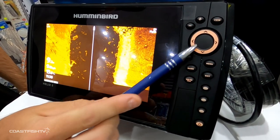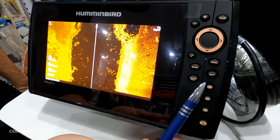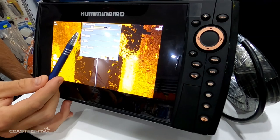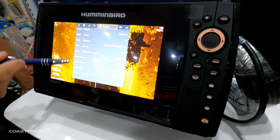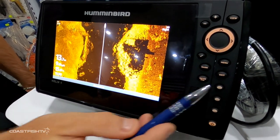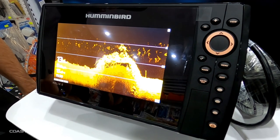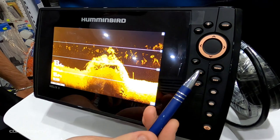Your Menu button has two features: with one press it brings up the settings for the sonar or mapping, and with the second press it brings up all the features and settings available on the Humminbird unit. Your Exit button simply exits out of any menu screens, or with a second press on a clear screen it takes you back through the list of your sonar or mapping screens.